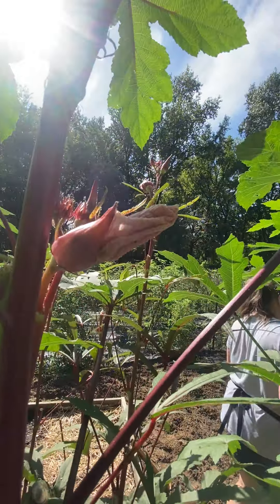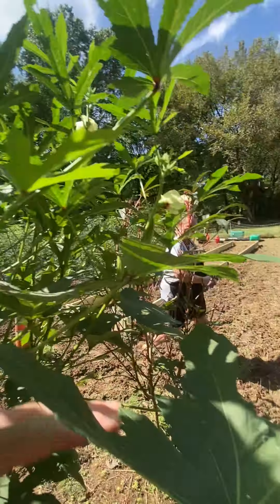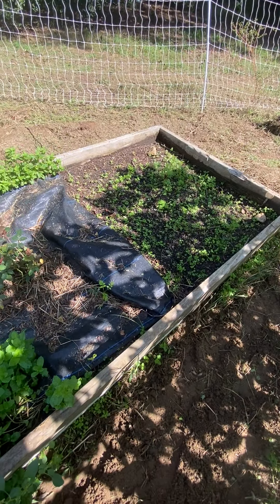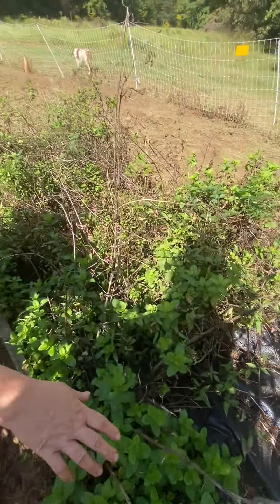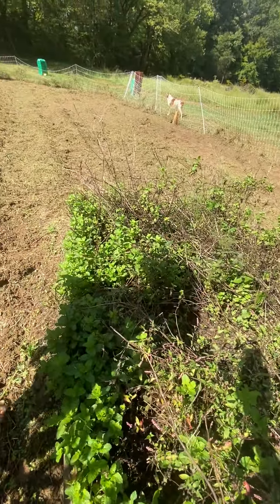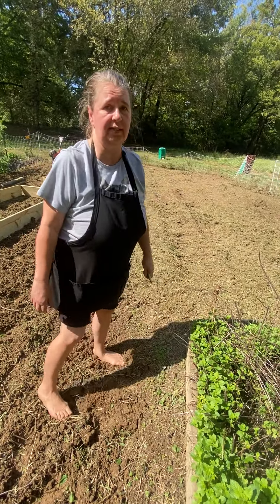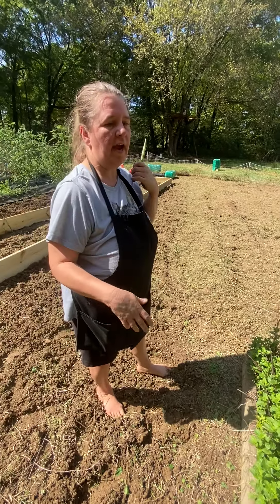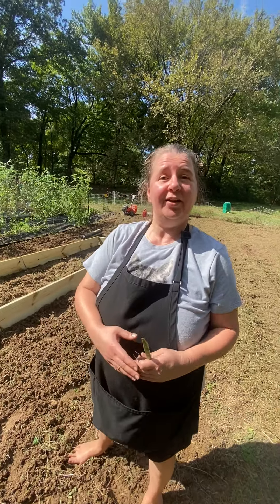Flowers that turn into fried okra! And then behind us I have a second sowing of carrots, my sweet little knockout rose bush, and then this is all mint. We've already cut it back once and it's coming up again. Make sure if you plant mint in your garden you put it somewhere where it's contained, because it will take over. Every year we cut it all the way back and it just keeps coming back.